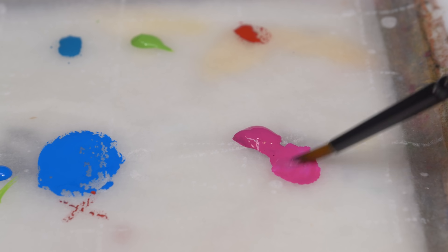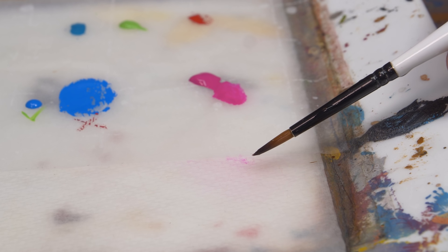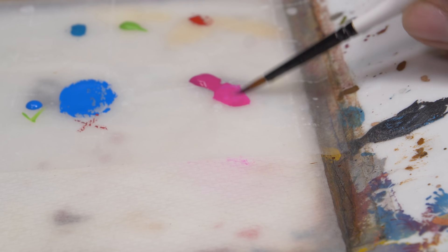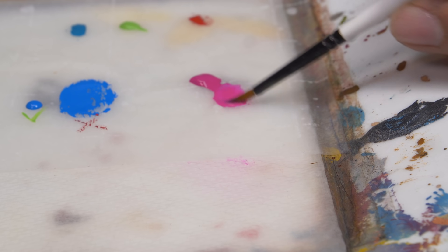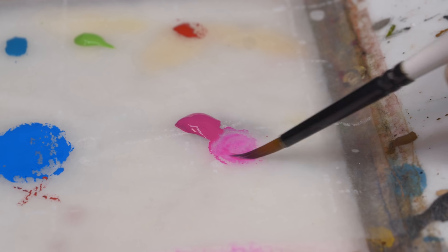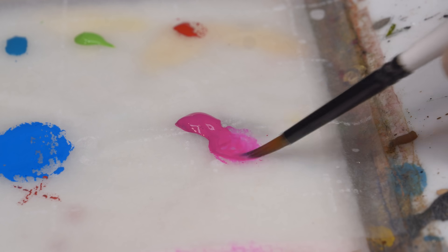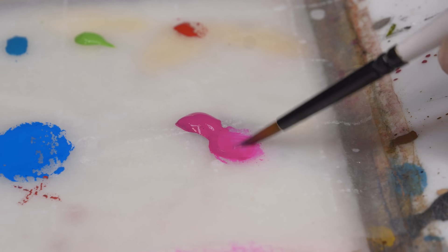Swirl it around a little; this will give you a feeling for the consistency. Now you can add in your water. I like to pick it up from my wet palette — dip the bristles into the water and then transfer the water to my paint, giving it a few more swirls. You're aiming to get the paint as thin as possible while still being completely colorful. If it gets too thin and looks really see-through, you can pull more fresh paint from the drop.